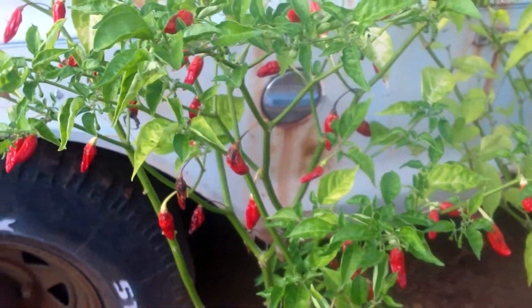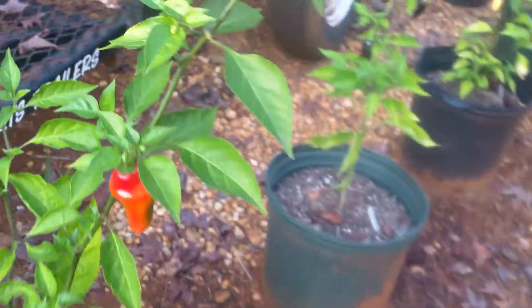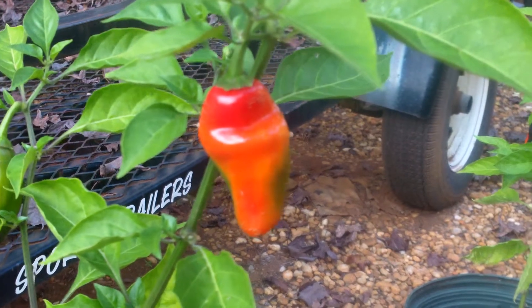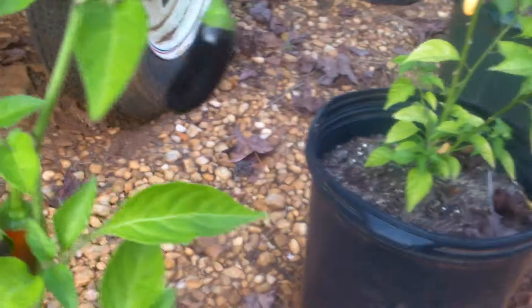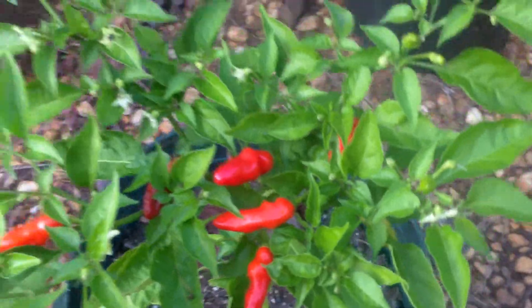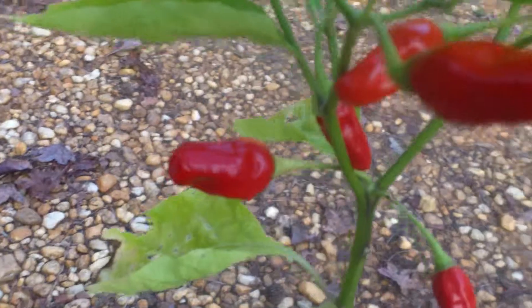This here is some that I grew this year — Tabasco crossed with habanero crossed with black bell pepper. You can see how they're black to start with and then they turn orange. Some are more than others; this one is a lighter color. And then this one — this is my original Tabasco crossed with habanero.